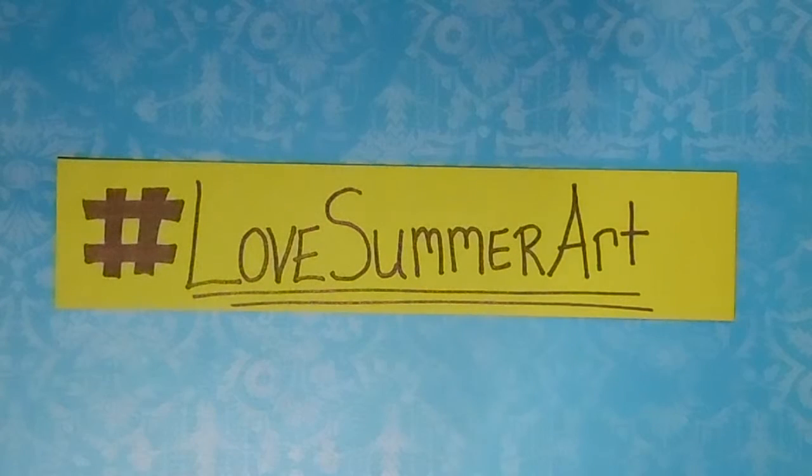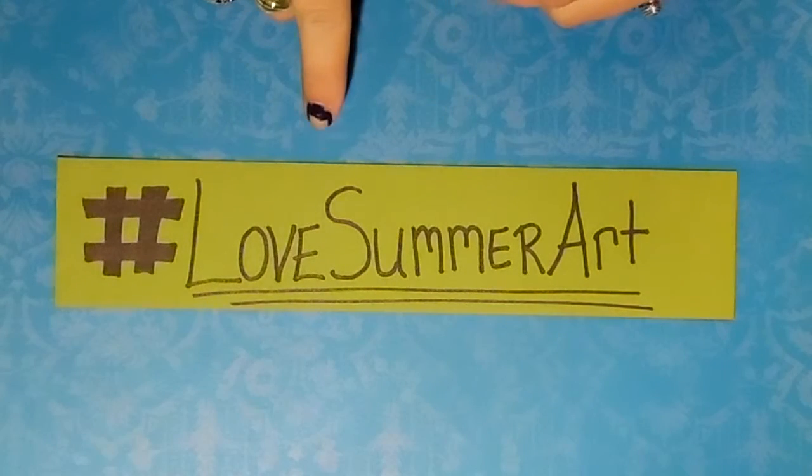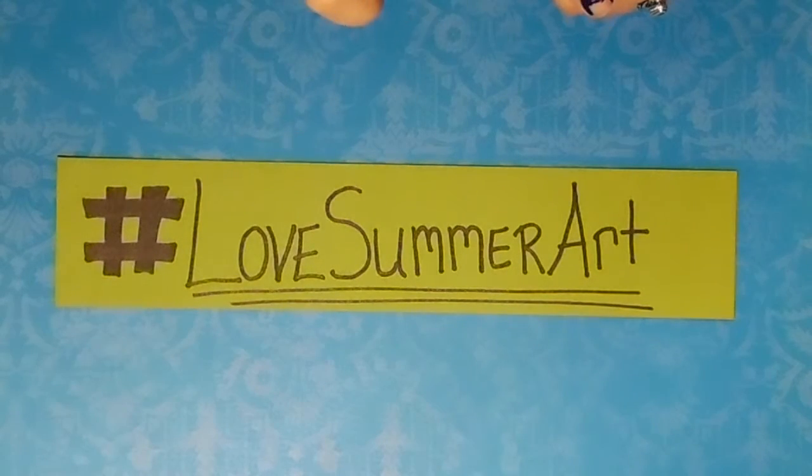Hey there! I just wanted to let you know about a campaign that is going on YouTube that a lot of artists are getting involved in. It's called Love Summer Art. All you need to do to find any of the art that is part of it is go to the search bar on the top of YouTube's screen and type in Love Summer Art — hashtag Love Summer Art — don't forget your hashtag. All of the artists involved will come up on a search screen and you can watch all the different videos that people have posted as part of this campaign.